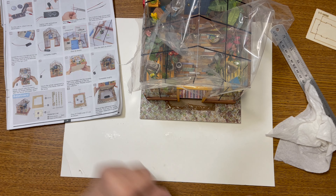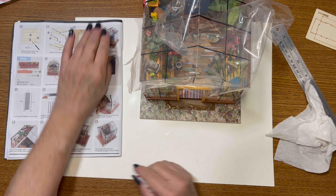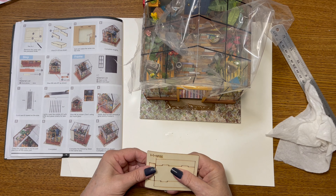I hope everybody's having as good luck as I am. Got to work with stuff a little bit, but it's turning out pretty good. So let's move on to step three now.